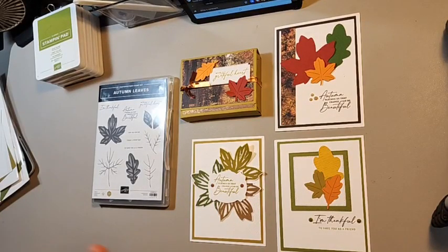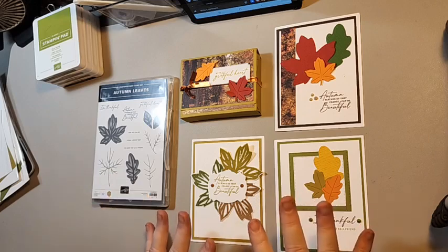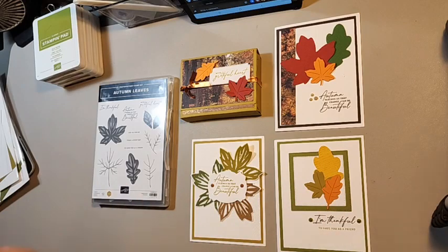Card kits run from Tuesday till Monday. This will close October 2nd, and then by that Friday the kits will go out to anyone who purchased them. That gives me a few days to cut kits, print the project sheets, and get everything shipped out.